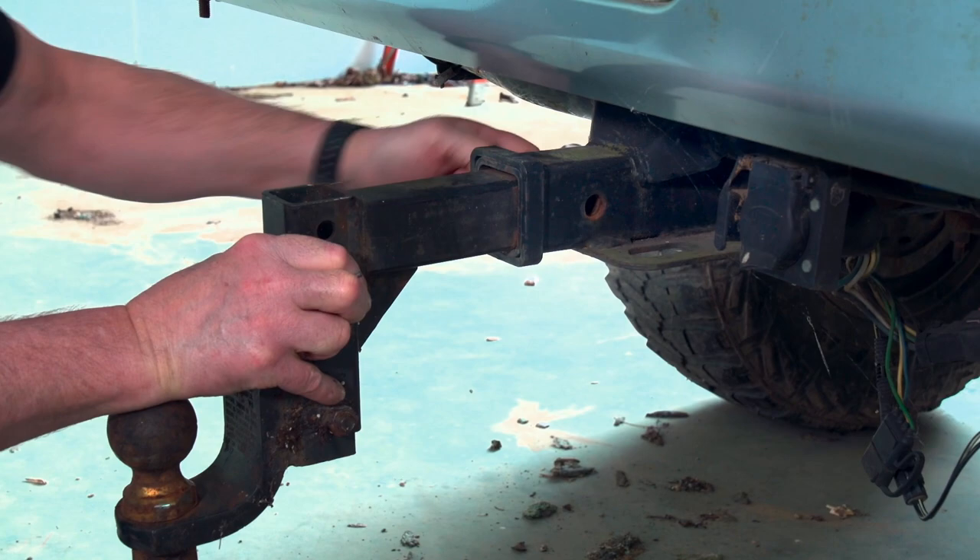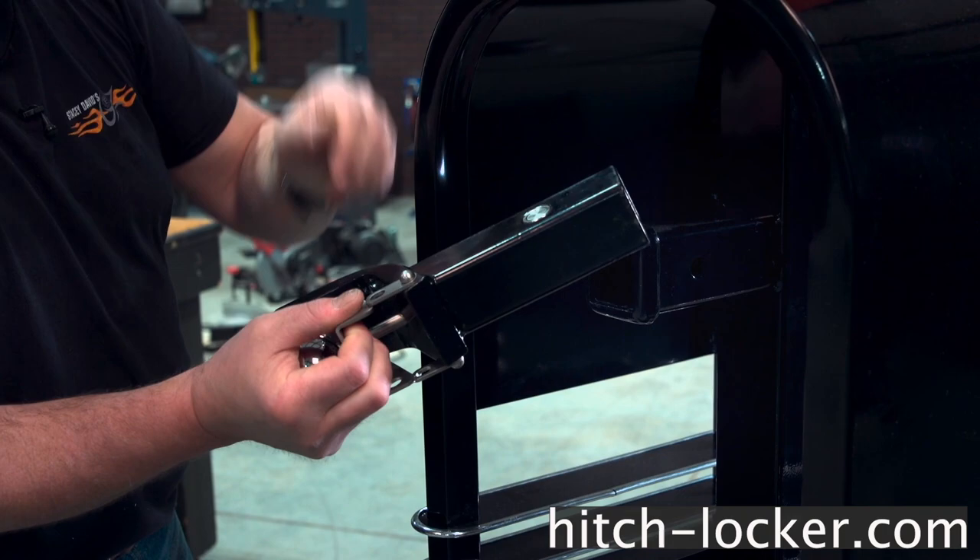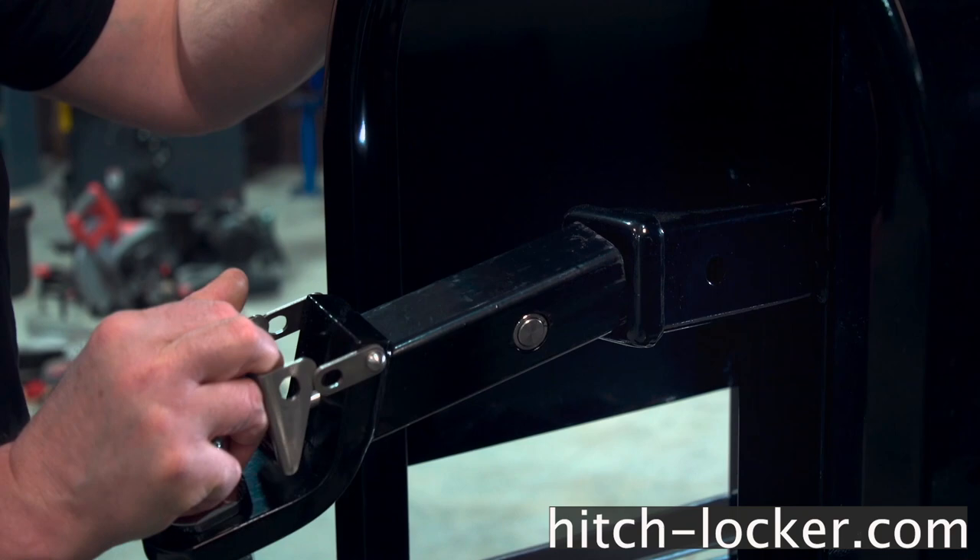Fortunately, Hitchlocker has a solution for all this. Their hitch has a retracting pin on each side, so you just pull the latch and pull out the hitch. Check out how this works — that is really cool. To install the hitch, you just pull the latch, slide it in place, and it locks in. Installing a hitch is now a one-hand operation.